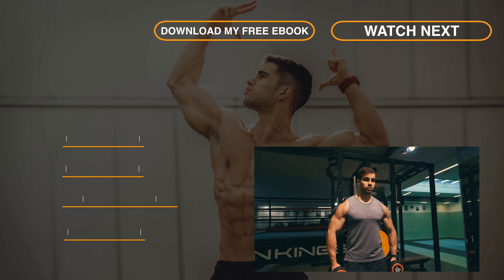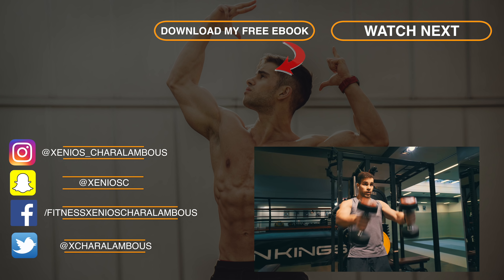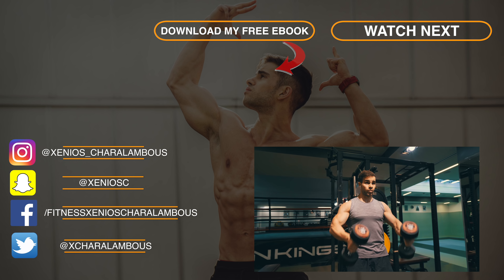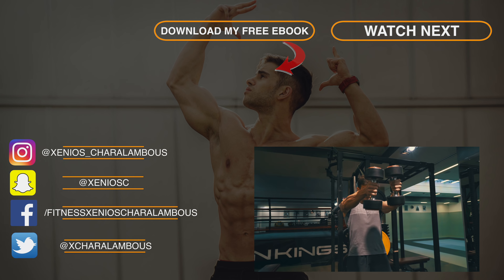Dumbbell raises — with rear delt dumbbell raises I always try to pause at the top and I always focus a lot on the negatives. This is not a very important exercise, but you should include it if you lack size on your rear delts. In my case, I need to focus more on my rear delts, though I'm not really sure why.